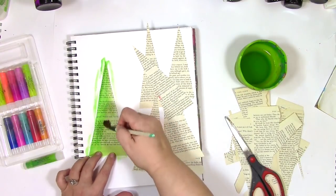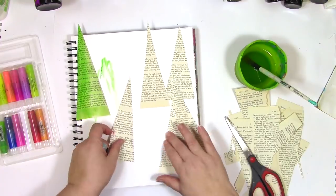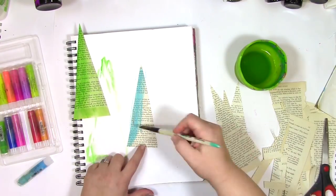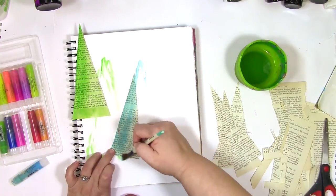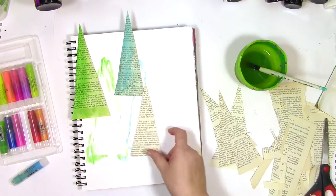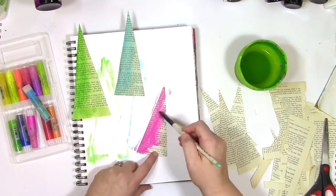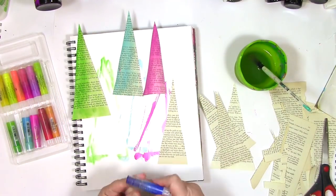Yes, triangles, and I'm using some gelatos to give them some color. The rainbow brings me joy and that's what I'd like to get from this, so that's why I'm going to use all sorts of colors — I'm not going to just stick with the traditional Christmas colors. I'm going to play with whatever calls to me. What I'm doing is putting the gelatos on just one side of the tree and then using a paintbrush with just water to spread it to the other side.